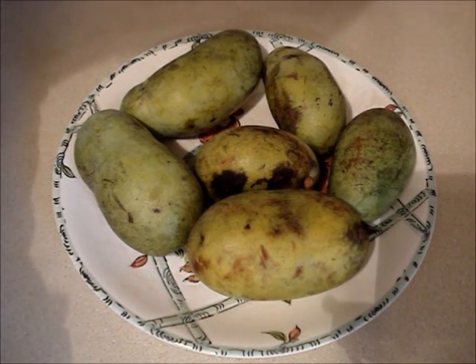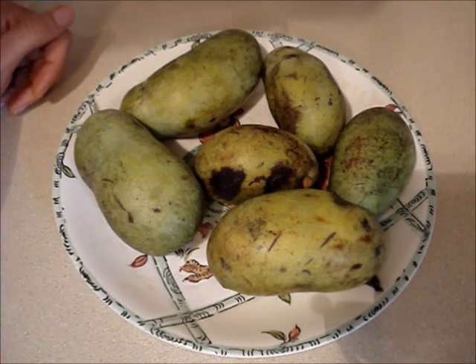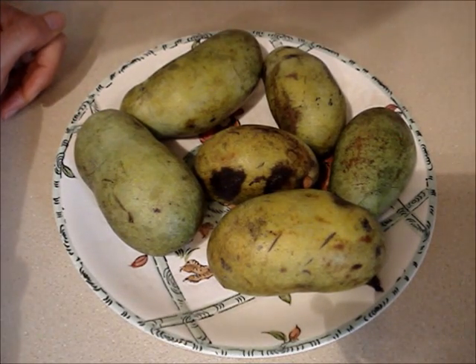Ripe pawpaws will have a fruity smell, almost like a pineapple when it's ripe. There are different degrees of ripeness.